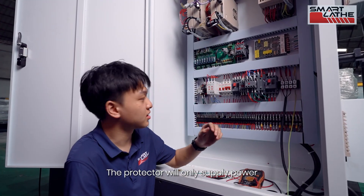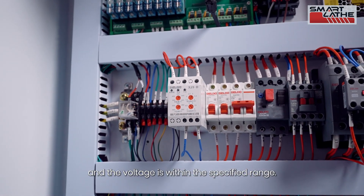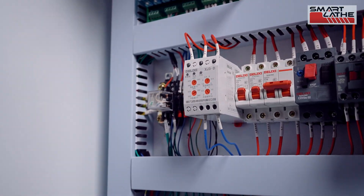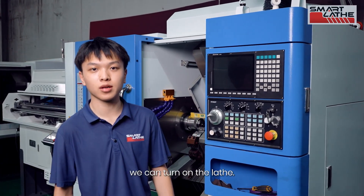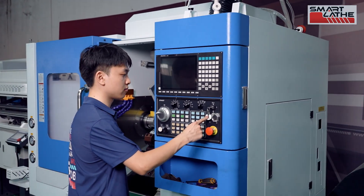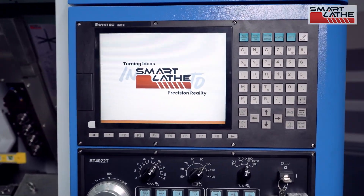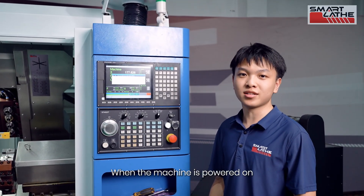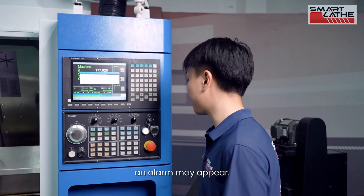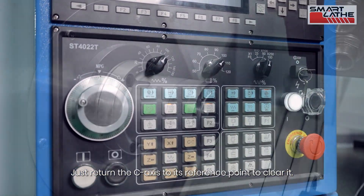The protector will only supply power if the phase sequence is correct and the voltage is within the specified range. After confirming the power supply is correct, we can turn on the lathe. When the machine is powered on, an alarm may appear — don't worry, just return the C-axis to its reference point to clear it.